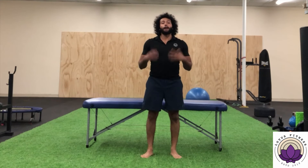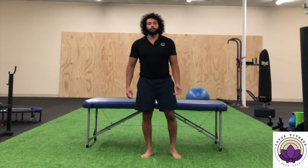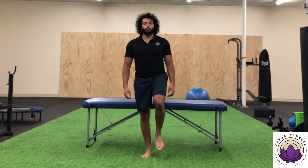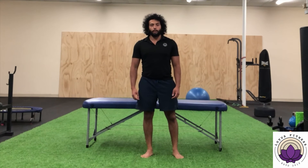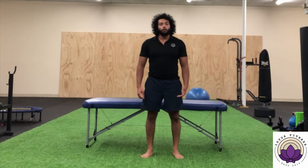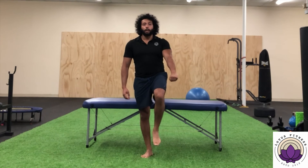For the ninth and final movement, you're going to do any version of single leg standing. One way is simply to stand on one leg, or you can shift your weight onto one leg and hold that position. Or you can hold onto something like a pole or a chair to help hold this position.